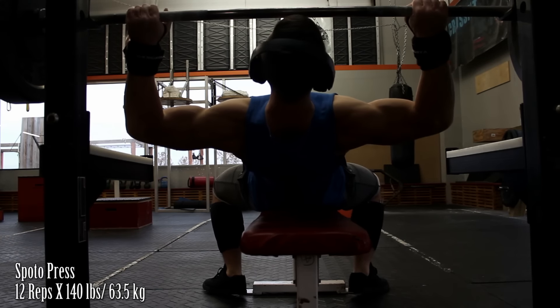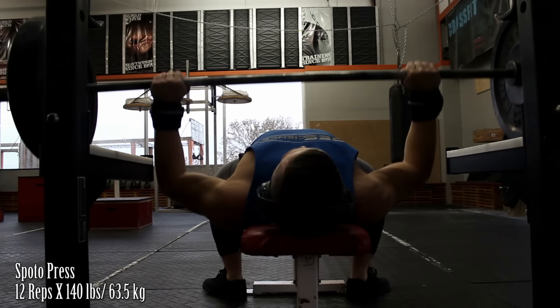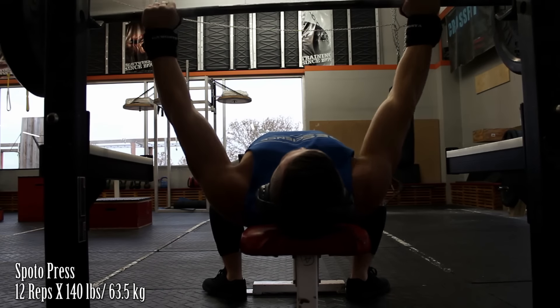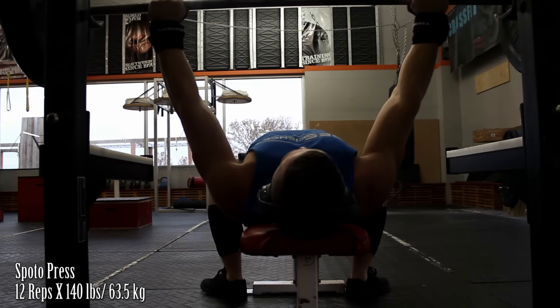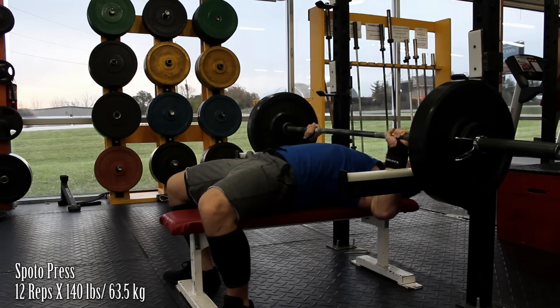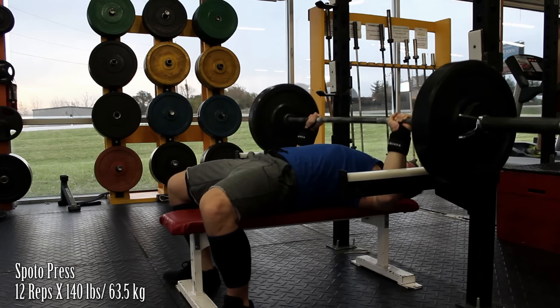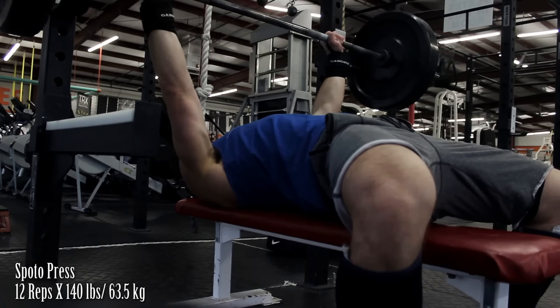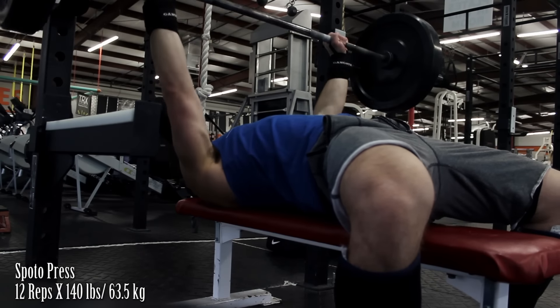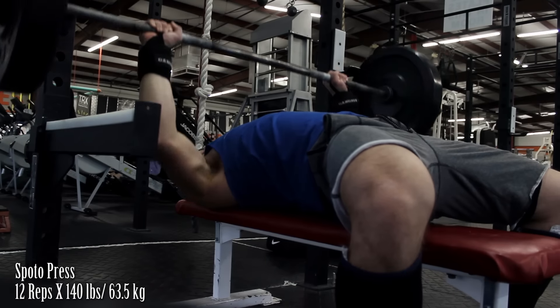Moving on to the workout, we started with some Spoto presses. You might look at this and think I'm that guy at the gym who doesn't bench with a full range of motion, but that's not exactly what I'm doing. The reason for the Spoto press is to learn two things primarily: one is to control the weight on the way down, and two is to stay tight throughout the movement, which is something I've really struggled with — especially on three rep max sets. Johnny Candido has a really good quick video on Spoto presses — I'll link it down below.